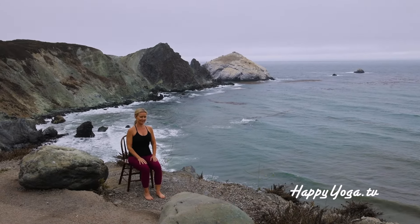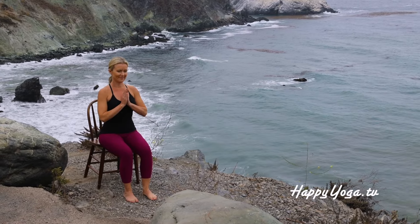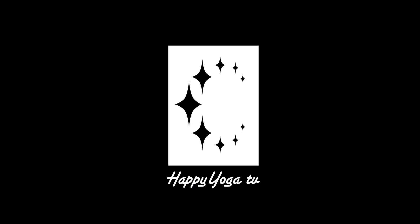Closing our practice for today. Placing your hands in prayer position, allowing a moment to honor yourself. Namaste. Now that was good.